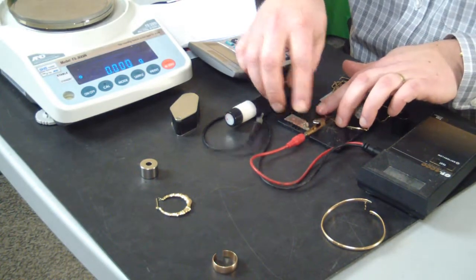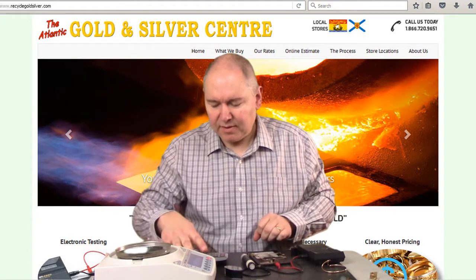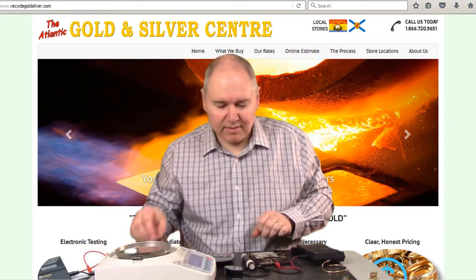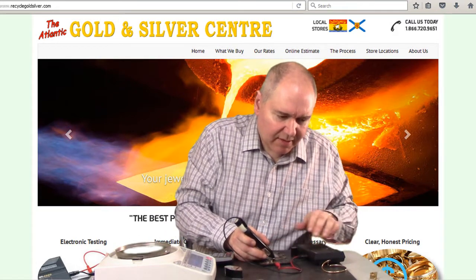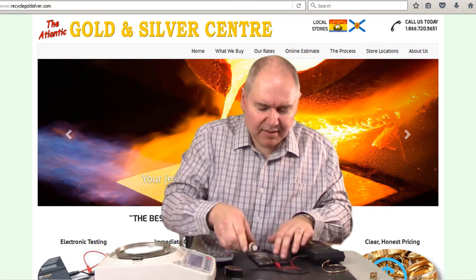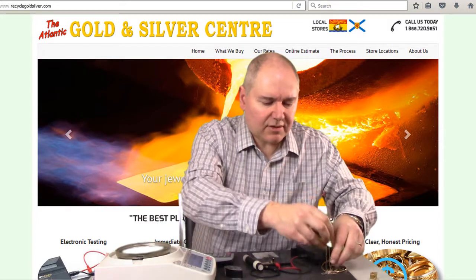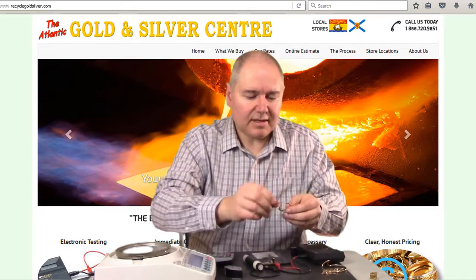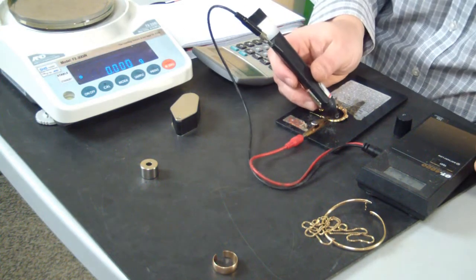Box link chain here. Often on some chains and other items we do need to rub them down a little bit because they don't always give a good test mark. This one's fine — it's coming in at 10 carat as well. So we know those are all 10 carat, and this next one is supposed to be 14 carat, so we'll test it the same way.